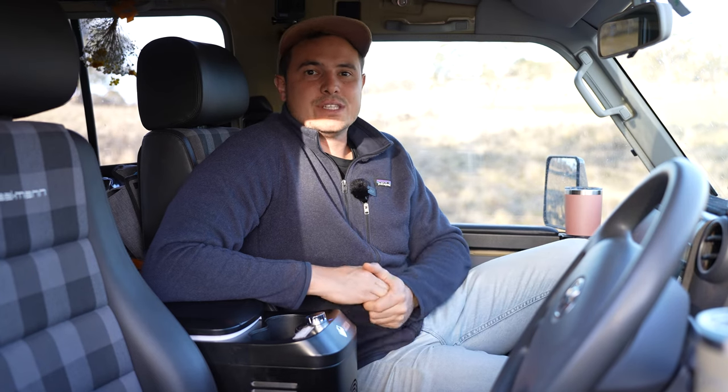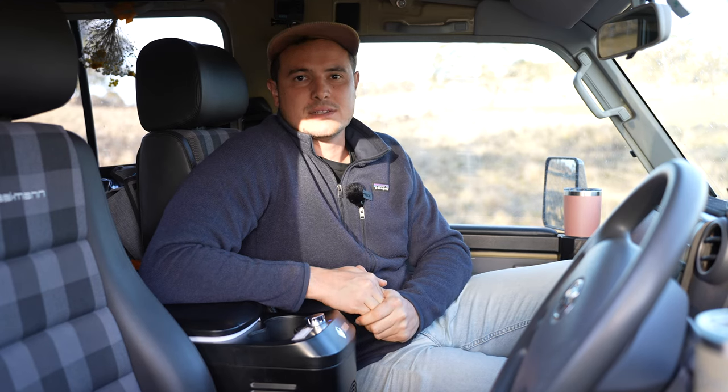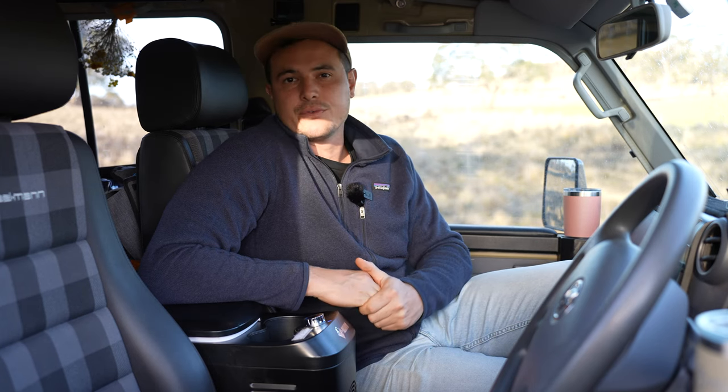G'day, my name is Matt and this is our 2022 GXL 78 series troop carrier. We've just finished a huge three-month trip to some of the most remote parts of the country, and when you're touring like that you really want good options for your fridges and freezers to stay off grid for longer — and we use the Bushman fridges.